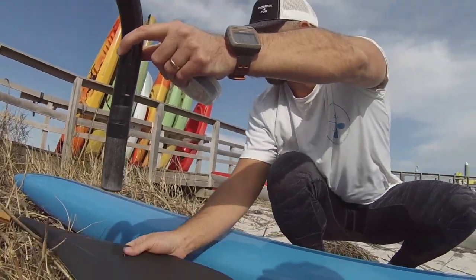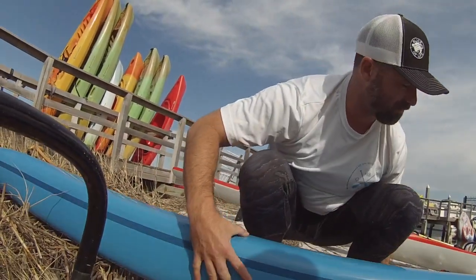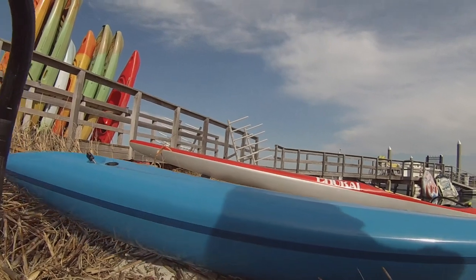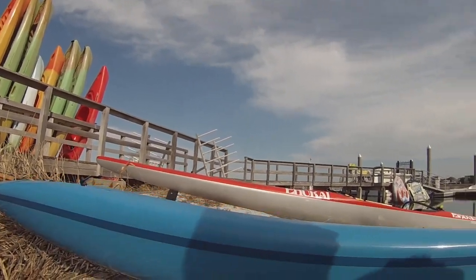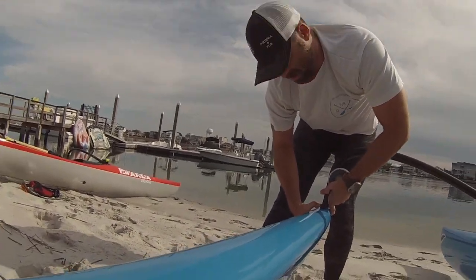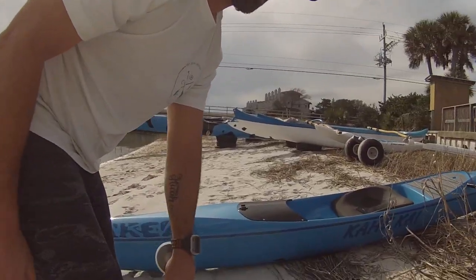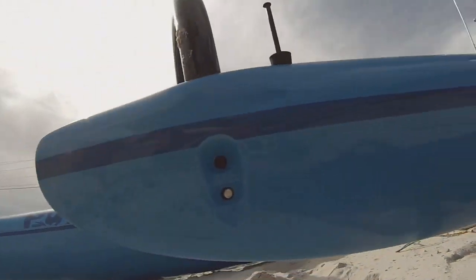On some canoes, you can adjust how far the ama is away by how deep you rig the yaku. You can actually move the ama away, which would make it rig heavier. You're talking about distance from the canoe — the closer to the canoe, the tippier it's going to be. Another way to put it: the closer to the canoe, the faster it's going to be.